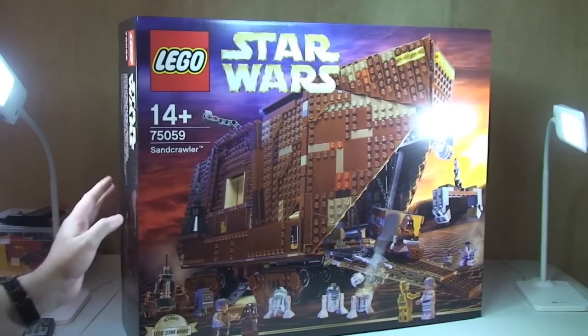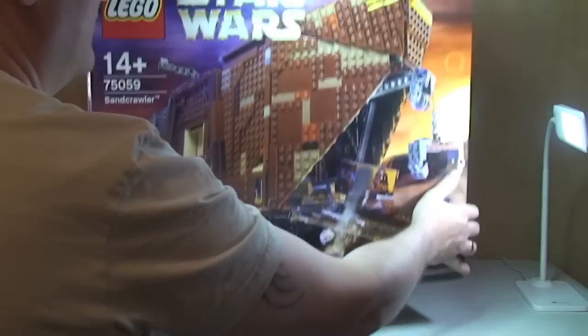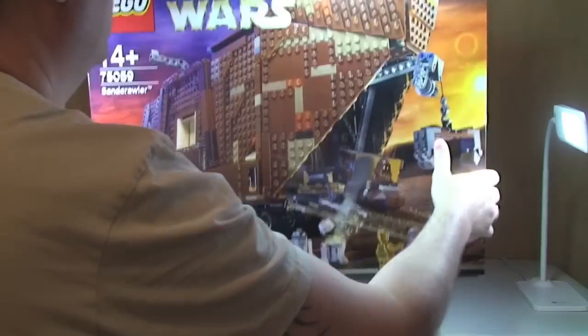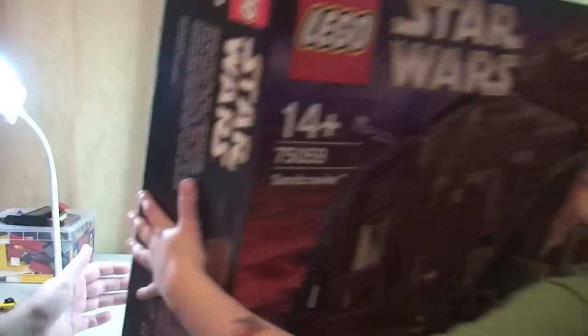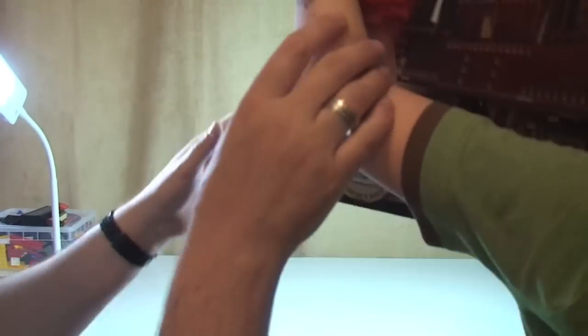One thing that struck me when I went to the LEGO store to get this: the box isn't that heavy compared to some other UCS sets. I had to lift it down from quite a high shelf and actually check to see if it had been opened and whether some bags were missing. It's not that heavy for a big set.